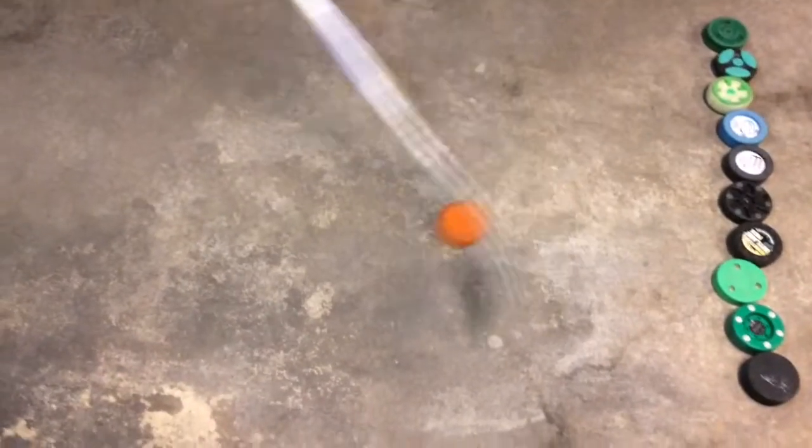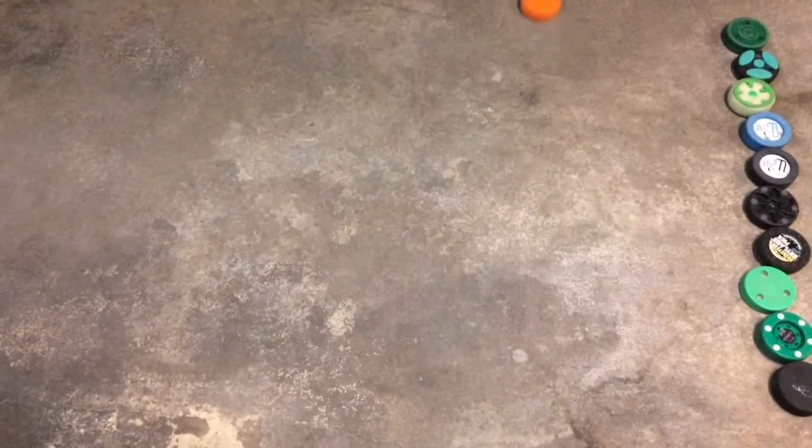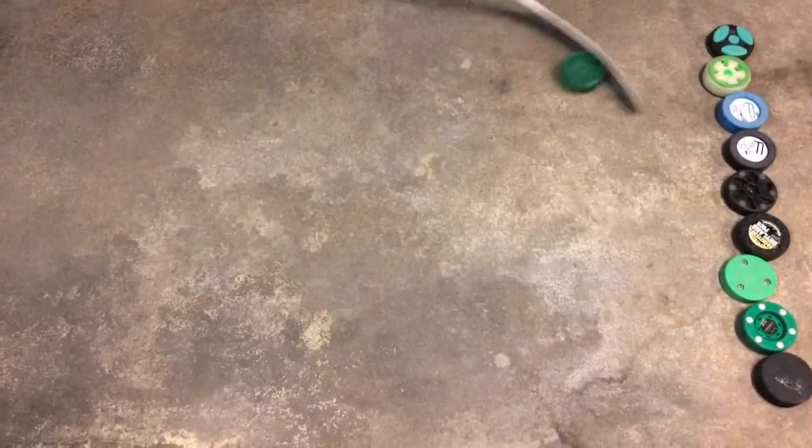Here again we have the rubber street hockey puck. As you see, it's doing all right on the concrete. Here we have the Green Biscuit Snipe — the movement is really fluent with this one on concrete.